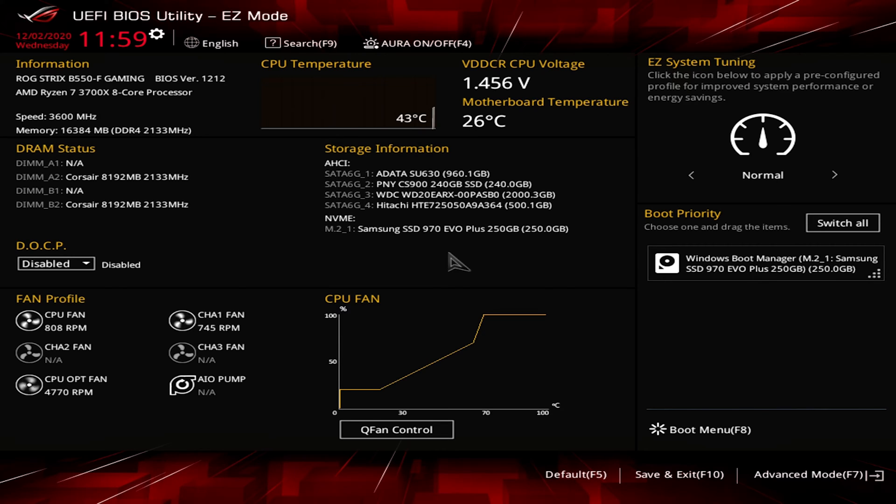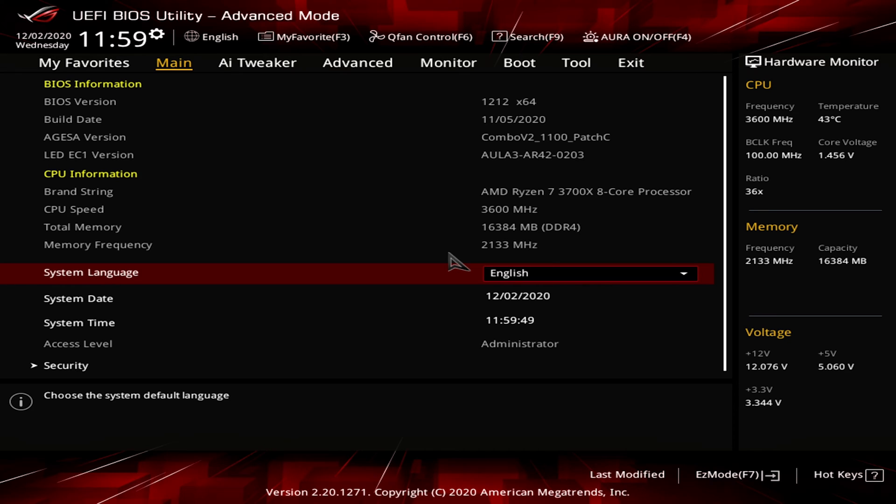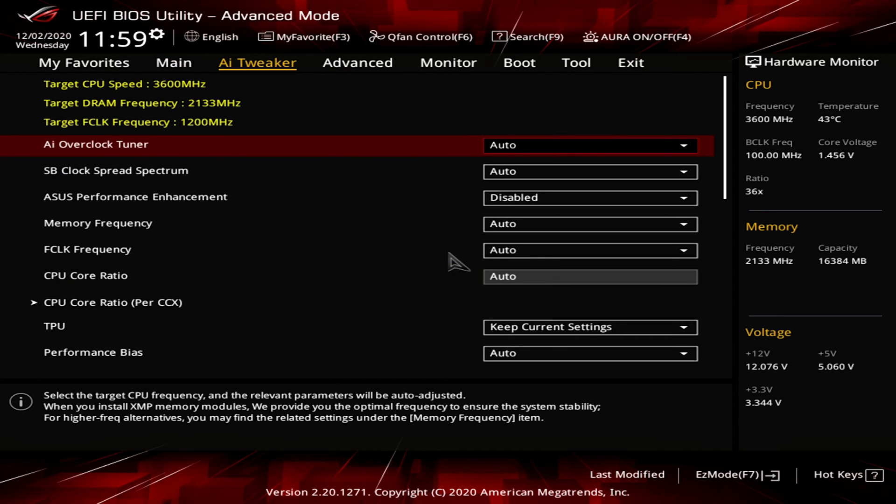OK, we're now in the BIOS. You'll likely be greeted by a less advanced BIOS screen. We need to switch it into advanced mode. For me, it is F7. For you, it is likely the same. Once we're in advanced mode, head over to the tab called Tweaker, Overclocking or something along those lines. Again, depending on your motherboard, you will need to enable XMP or DOCP mode. This on a lot of newer motherboards is an automatic process, but I like to select it to make sure.